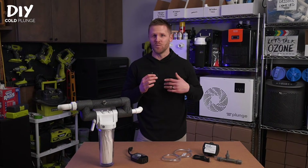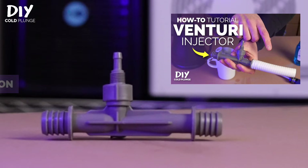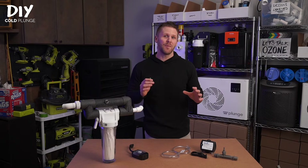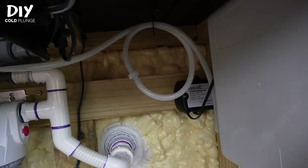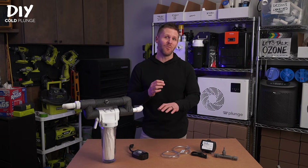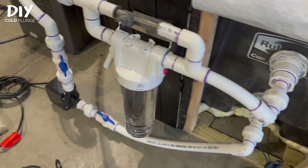You'll want to blow into your check valve to see which way air can flow, because it only flows one direction. Then hook it up so the air can flow from your generator to the venturi in your filtration system. Another precaution against water backflow into your generator is to add a loop to your tubing. If possible, this should be above the waterline for added protection. That's how the ozone generator ties into your filtration and sanitation assembly.